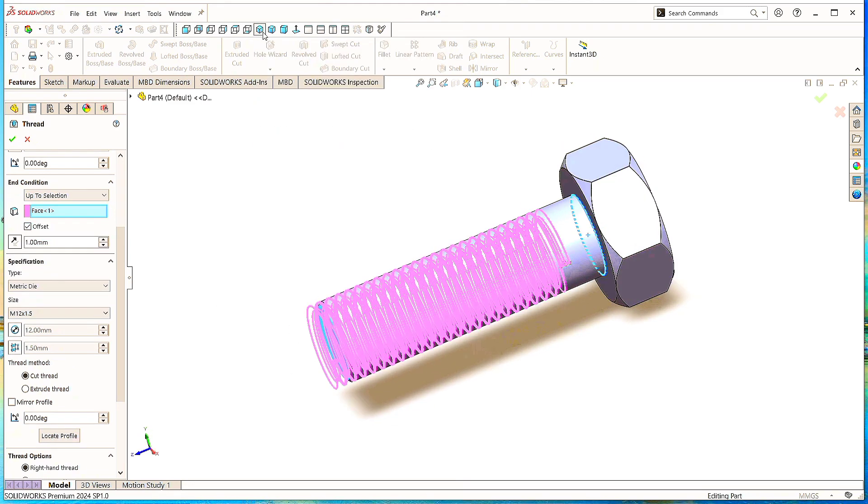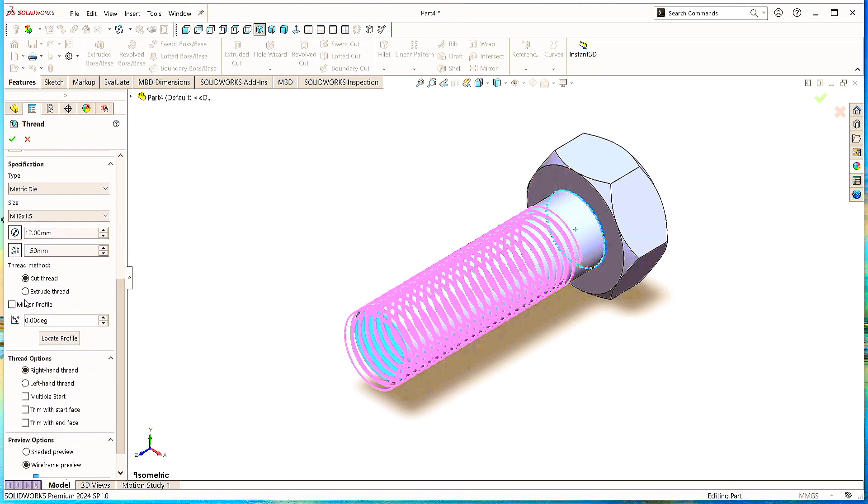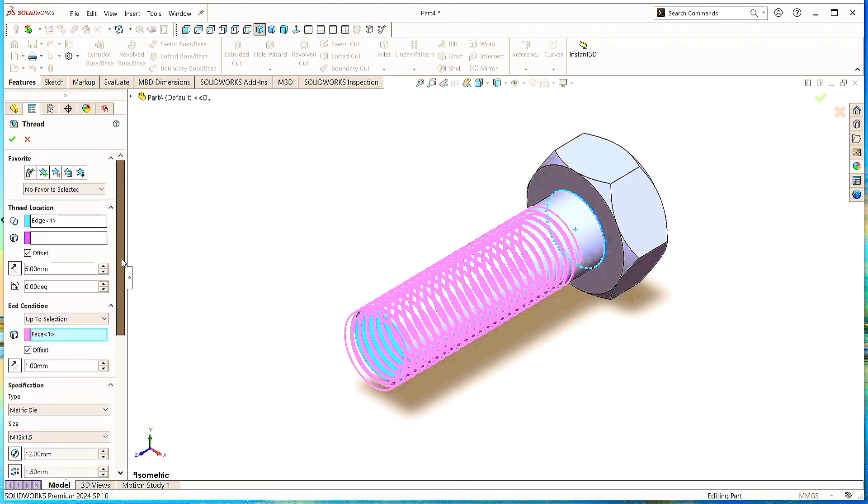Click Isometric to make it normal. Now scroll down and select Cut Thread and Right Hand Thread options. Click OK.